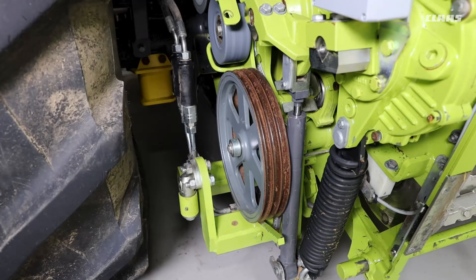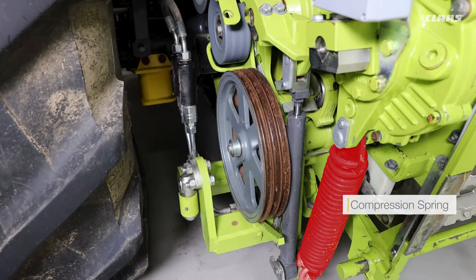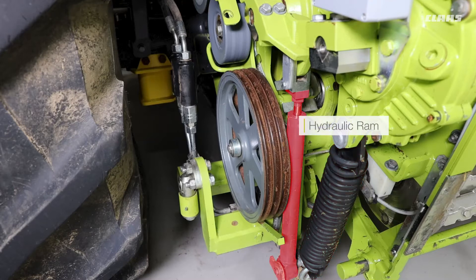All Jaguar 900 machines are fitted with hydraulic pre-compression. This means that we have our compression spring fitted at the front and a hydraulic ram fitted at the back. Whenever the chop and cylinder is engaged, these hydraulic rams are pressurized up to the pre-determined pressure.